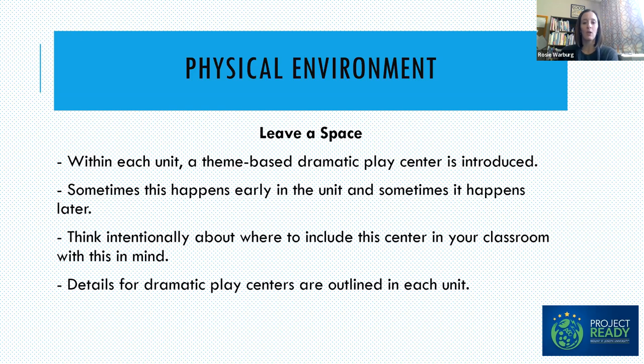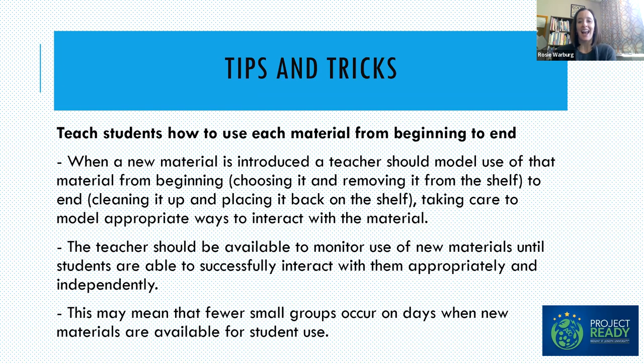The theme-based center is sometimes introduced early in a unit and sometimes later. Think intentionally about where you want to include that center — it's not always at the beginning. The details for each dramatic play center are outlined in the unit, and you can find our units on our website. We've come up with some tips and tricks that really work well in pretty much all classrooms, thinking about challenges we frequently see in preschool classrooms.